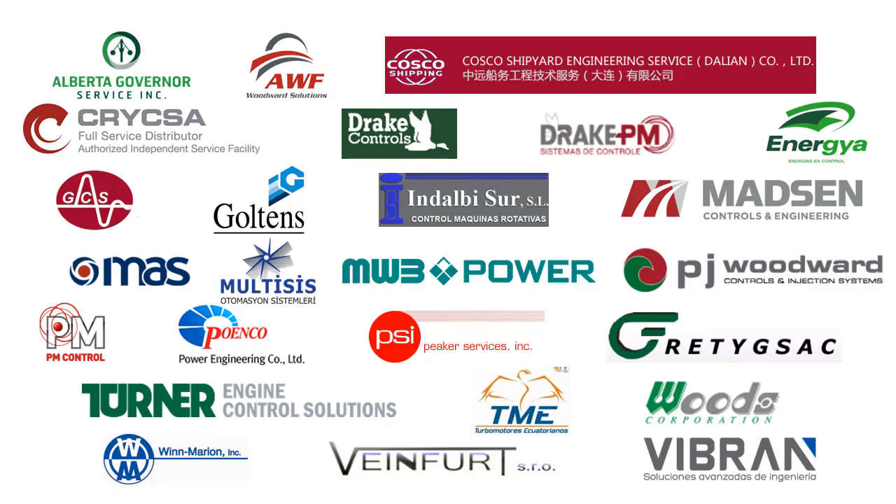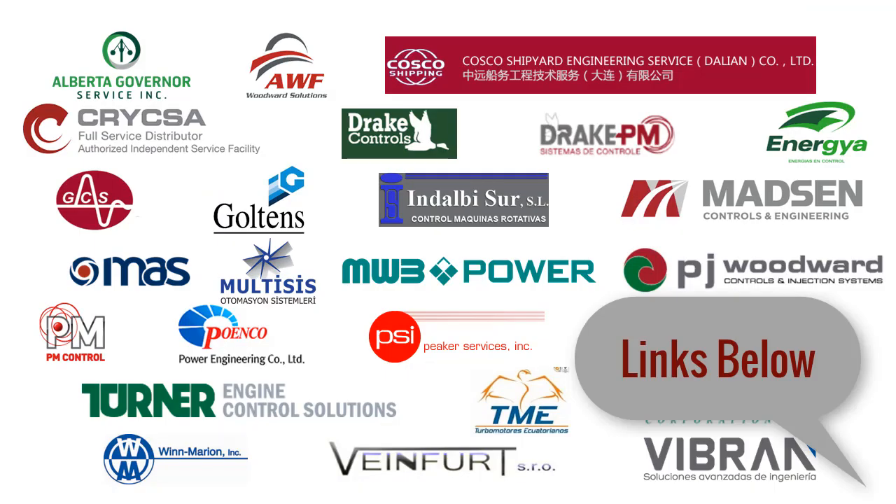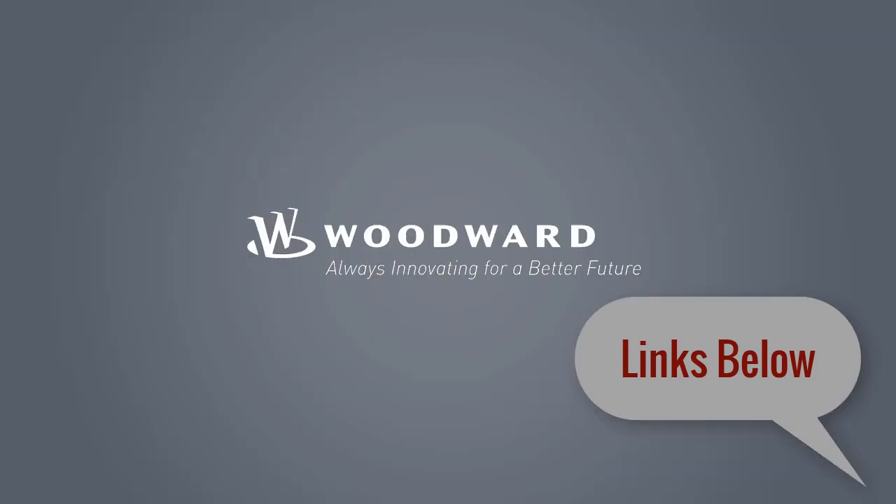Woodward products are backed by an excellent network of distributors and factory support. You can find your local connection by visiting the link on this page. If you have questions or require support, please visit the link to our website or use the email address provided to contact a Woodward representative. Thank you for watching.